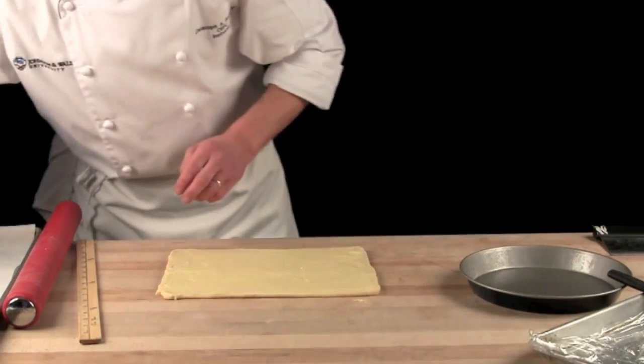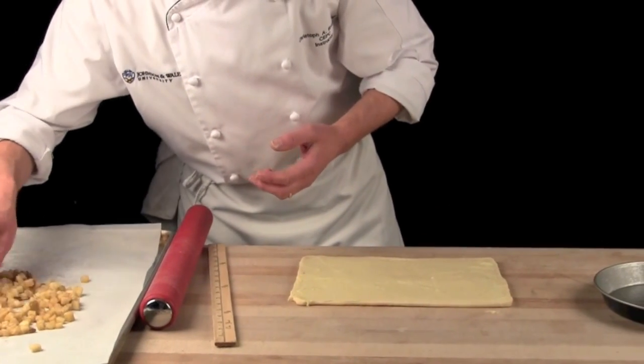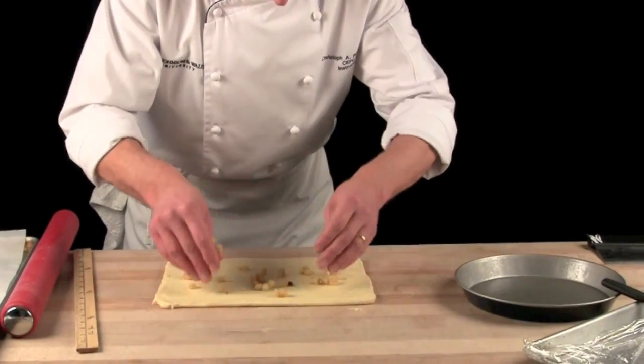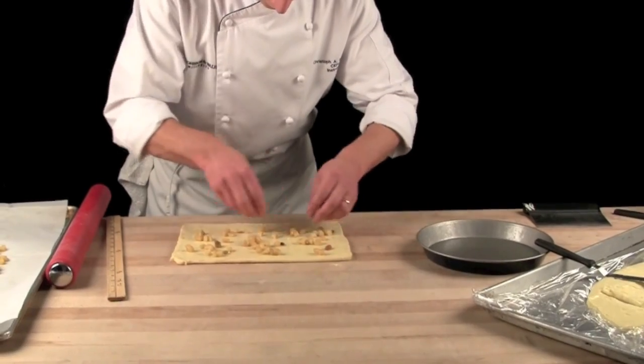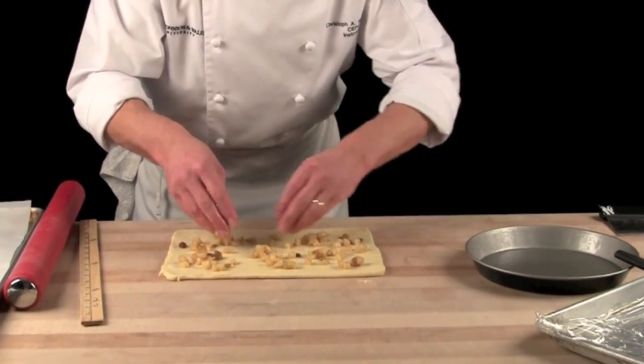I take some sautéed apples — so some apples, butter, sugar, some raisins, and some spices. Just even it out on the surface of that sweet dough.